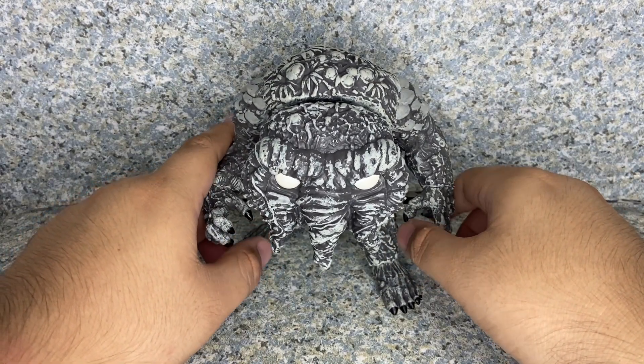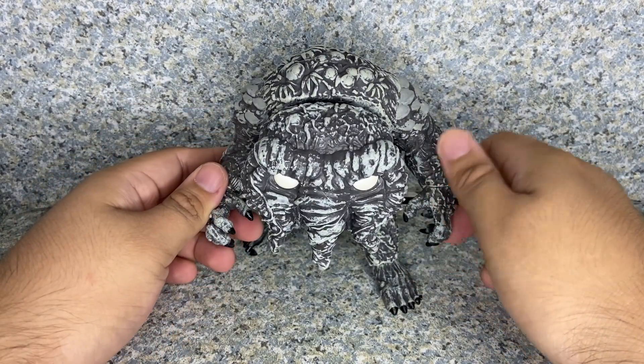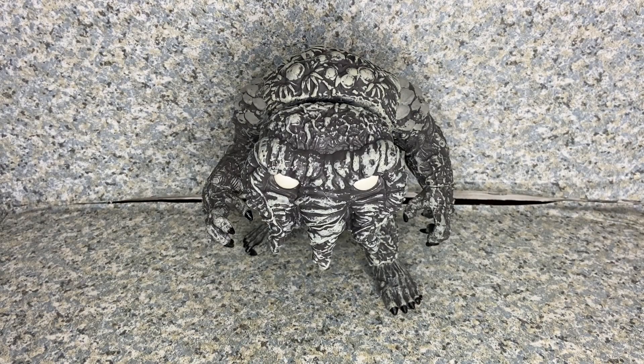Hopefully in the future Hasbro will release some Werewolf by Night figures, probably in color — like the Werewolf and maybe a deluxe of Ted, also known as Man Thing. But I'm okay with a Funko pop, and I'm very happy to have this guy in my collection. I definitely recommend getting this pop if you're a big Man Thing fan.